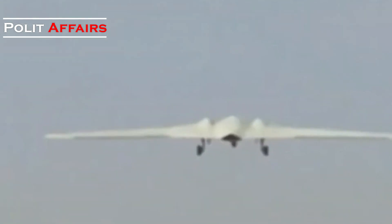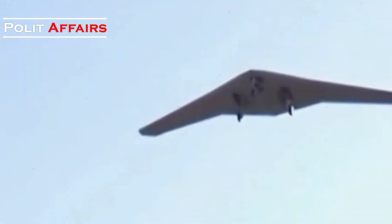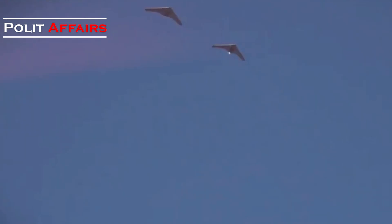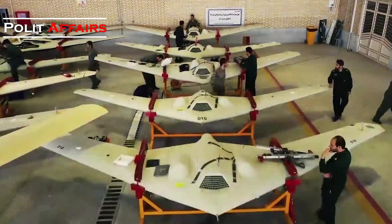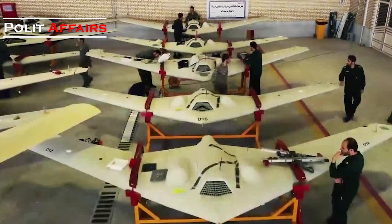Perhaps the most notable example came in February 2018 when an Iranian surveillance drone derived from the RQ-170 was assigned a mission inside Israeli aerospace. After this incident, the U.S. began to rely less on the RQ-170 and introduced its successor, the RQ-180, into service.